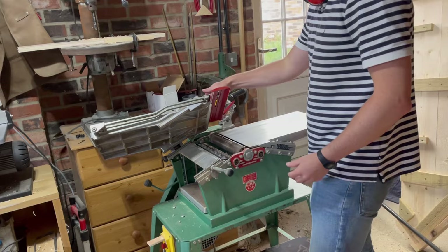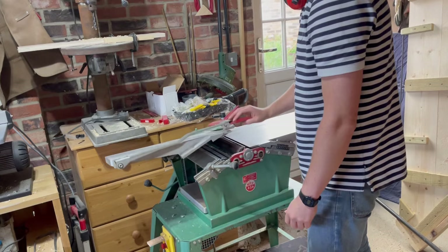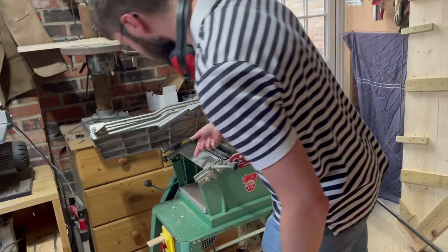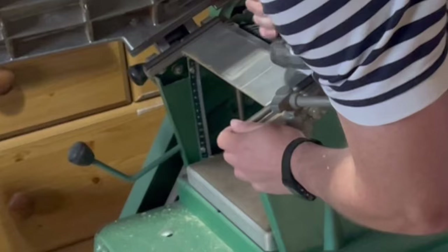I'm setting the thicknesser up. All I did was take the fence off — reverse what I showed earlier. This plate comes up by undoing that. So planer mode: undo that, this lifts. Thicknesser mode. I've been trying to work out how you raise the lower — I think it's the bed you raise. I think it's this.